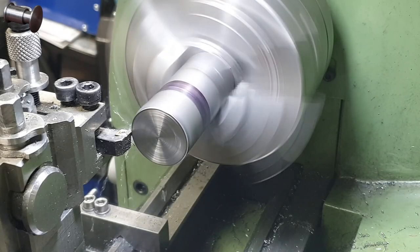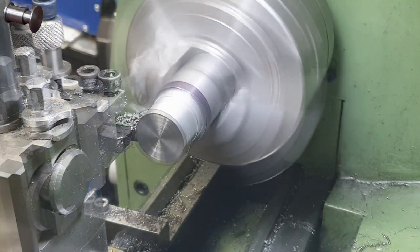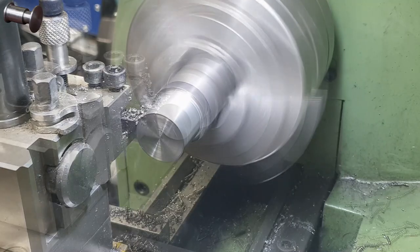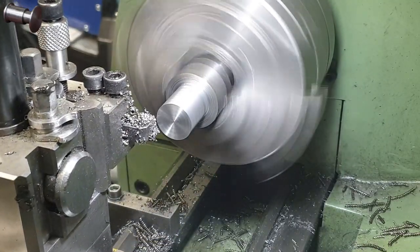For the buffer heads I used some 35mm bright mild steel. As I did with the bases I cut a lump big enough for two head to head in this case. So I rough cut down to the approximate dimensions for the main body, then swap the stock around and do the same on the other end.